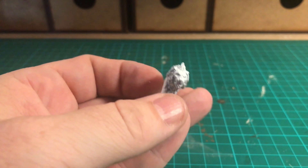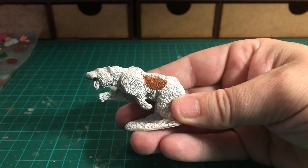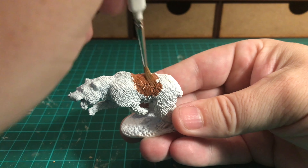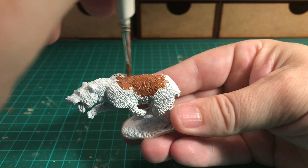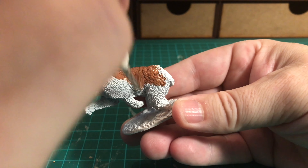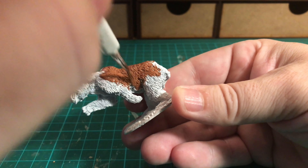Starting with the bear, I'm using Fur Brown for his fur coat - seems logical. I'm making sure to get the paint into all of the little gaps, as this fur coat is quite highly textured. If it needs a second coat we'll come back once it's completely dried. The brush I'm using here is called a monster brush - it's quite a big figure so it holds a fair bit of paint.